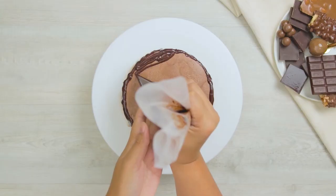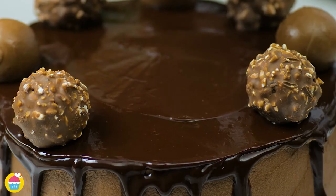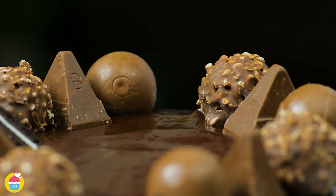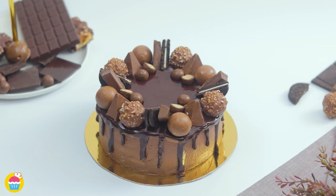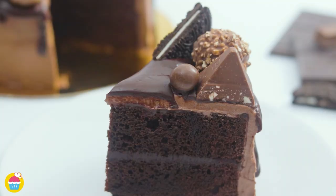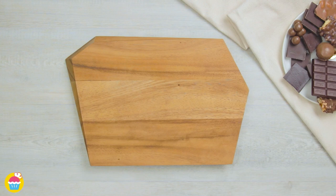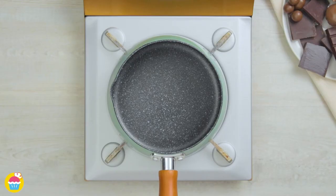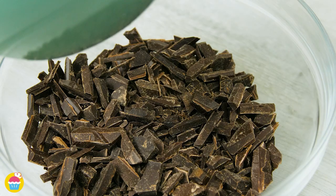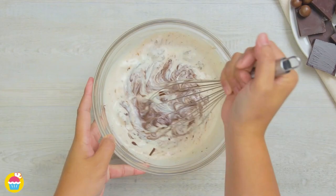Nyam Nyam brings you a chocolate explosion drip cake — a perfectly moist chocolate cake base with chocolate buttercream and a chocolate ganache glaze, topped with your favorite chocolates. Start with a 400 gram bar of dark chocolate, cut it into small pieces. Heat 200 milliliters of whipping cream in a pan until it bubbles, then pour that hot cream onto the chocolate pieces and whisk until fully dissolved to make your ganache.